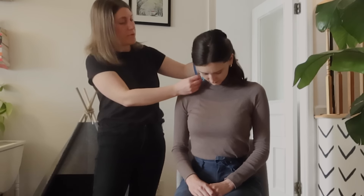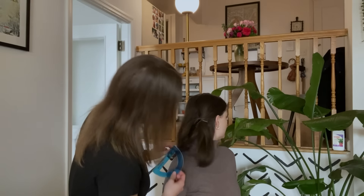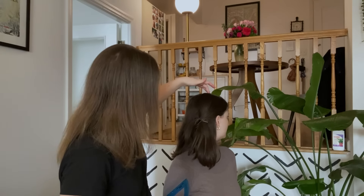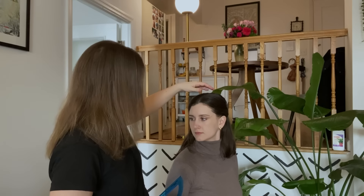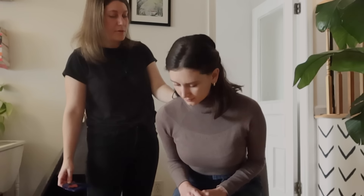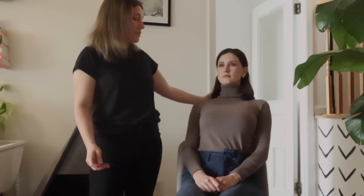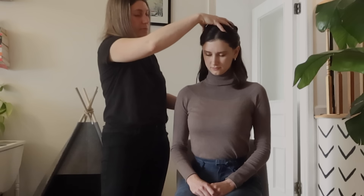Go ahead and tip your head down as far as it can go comfortably, and all the way back. And all the way to the side, and the other way. So you have very good range of motion. Can you dip forward as far as you feel comfortable on your head? Good, and lean back. And find the midline again.